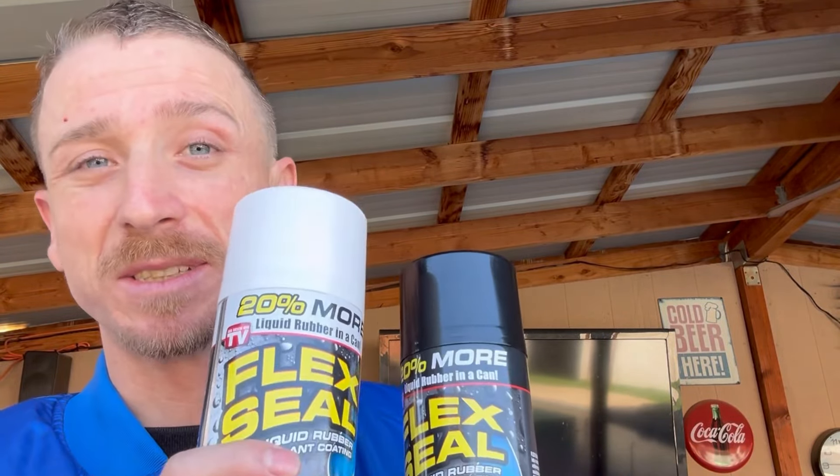Hey, what's up guys! Today I'm going to show you how to customize your slingshot using Flex Seal, so stay tuned.